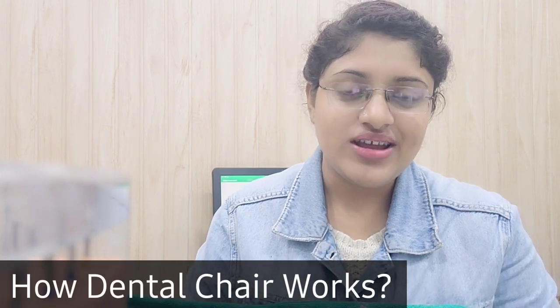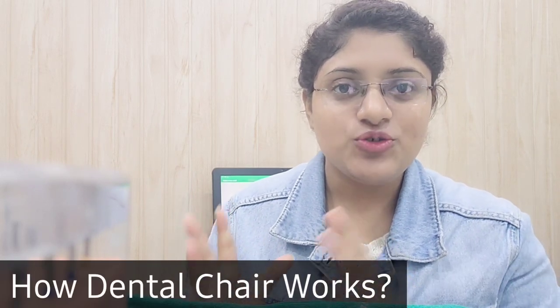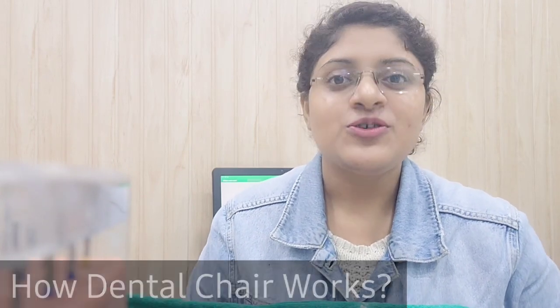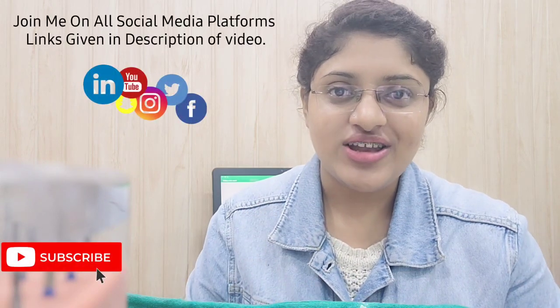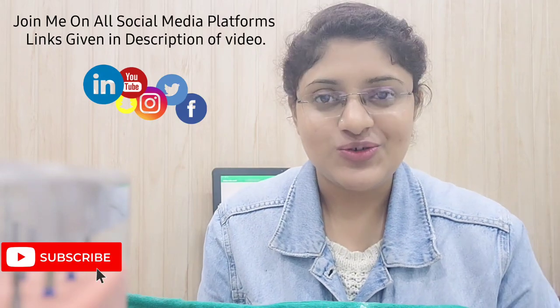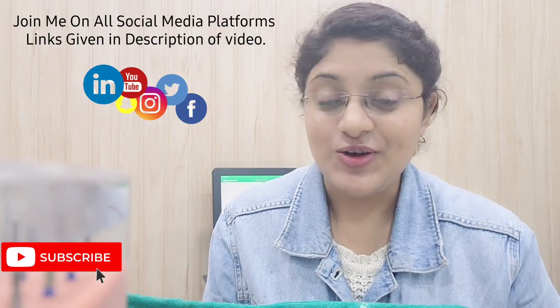Hello everyone, I hope you all are doing fine. Welcome to my YouTube channel. My name is Shweta Sharma and in this video we are going to discuss a very important question: how to operate a dental chair, how to use it and how to operate it. This video is going to be very important. If you are new to this channel, make sure to subscribe and press the bell icon to get every notification. Now let's get started.